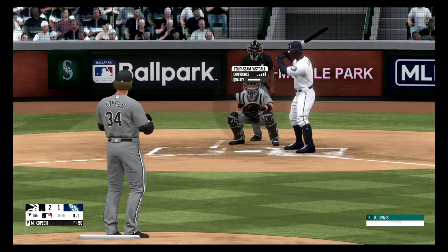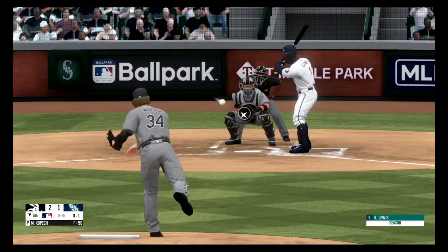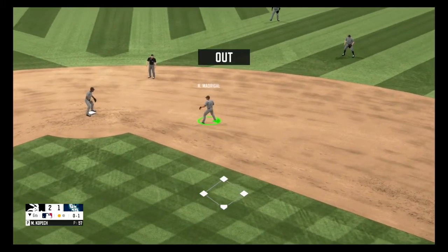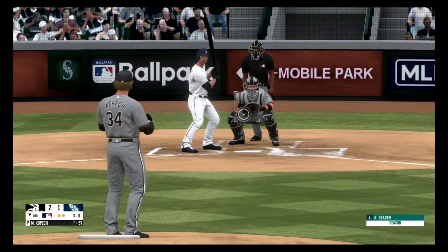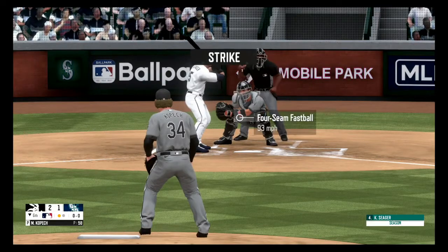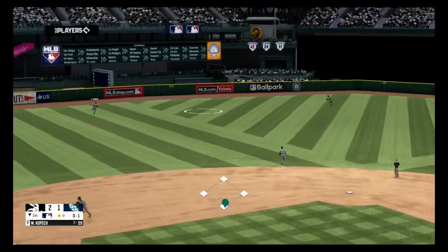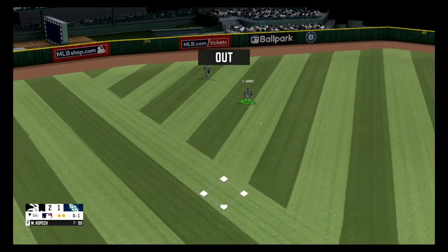Fastball, 0 and 1. Fly ball to left field, one out. Fastball, tough pitch on the corner, 0 and 1. Fly ball to left field, and he makes the catch, two out.